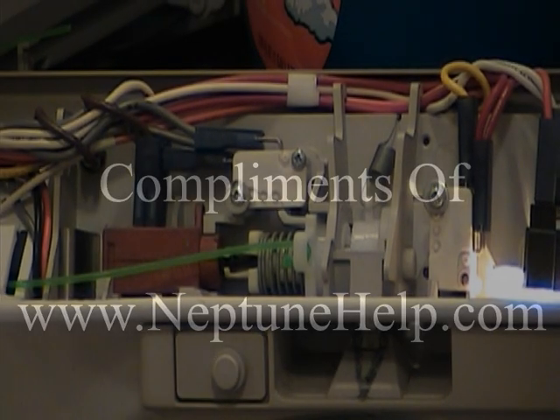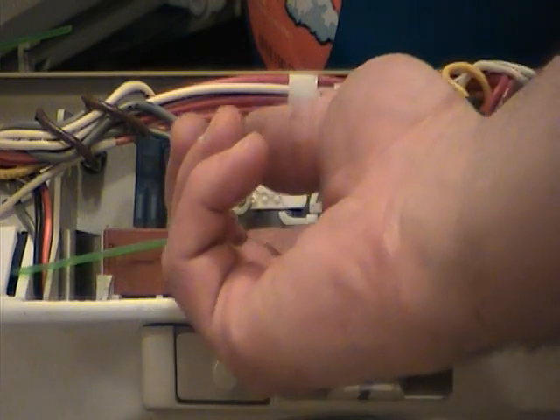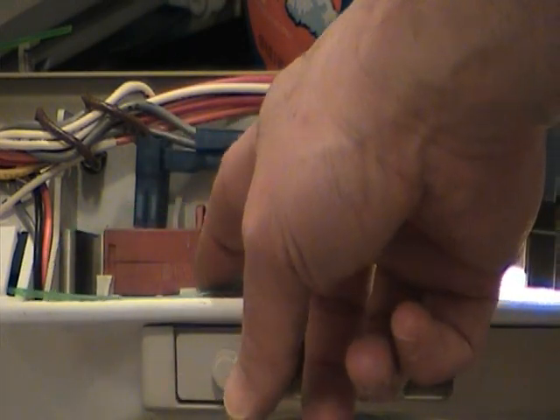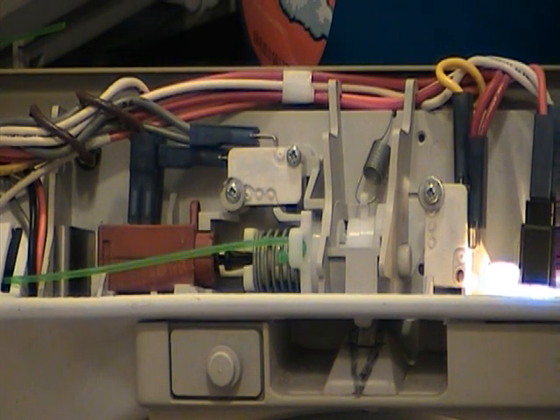Here is the door latch assembly up closer. You have a wax motor with the black tip, and also you've got this little fishing line in here. That goes over here by the dispenser, and what that's for is an emergency — if your door latch breaks or fails for whatever reason, you can turn the machine off and then pull that, and you can actually remotely open the door up in an emergency.